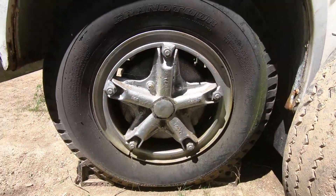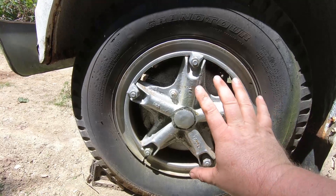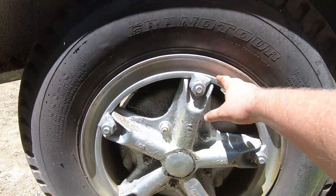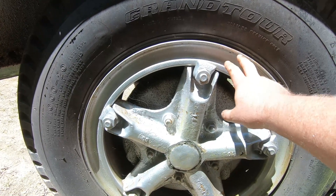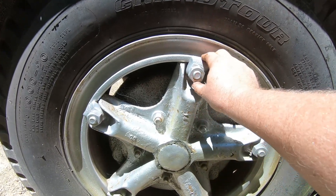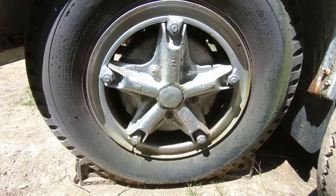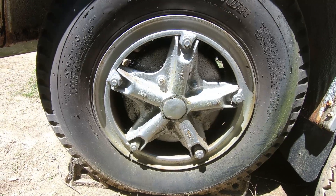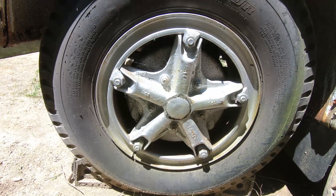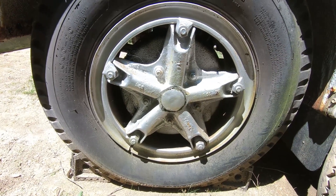I wanted to show you guys what I was talking about with the hubs on the bus. This five-star pattern is actually the hub — that's what grabs. This is a wheel, obviously not painted yet. These little locks just come on here and hold the wheel to the hub all the way around. It's a really simple way to change a tire on the road. You just spin those off and the whole round ring pulls off towards you and you can basically change the tire.